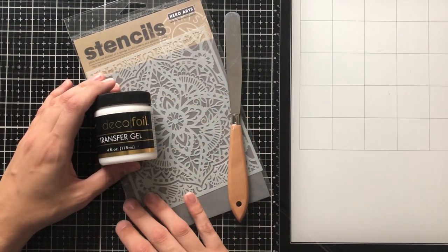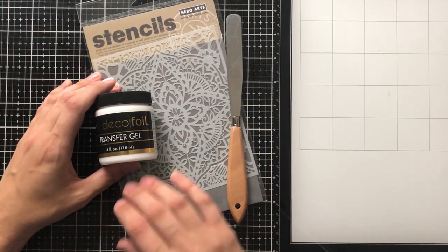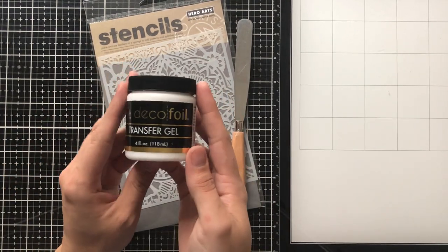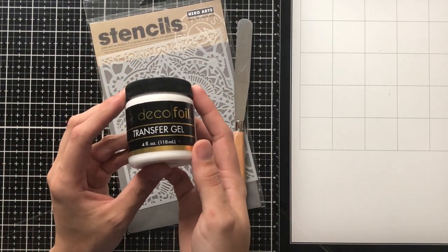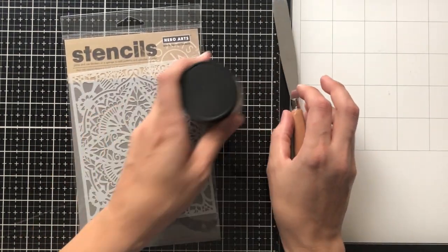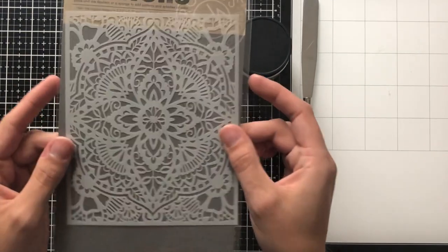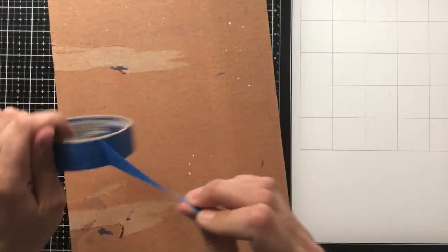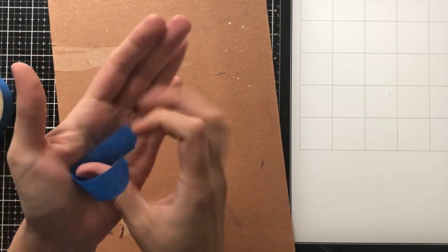Hello everybody, it's Ashley and welcome back to my channel. Today I'm going to be doing some foiling and I'm really excited because this is new to my channel. I've not done foiling on the channel before. I am really excited to incorporate it into more of my cards. I love the look of it and it's really actually very simple once you have the right supplies.